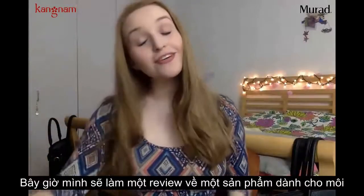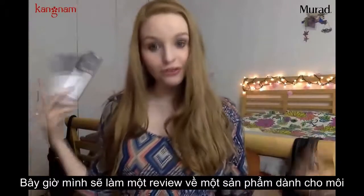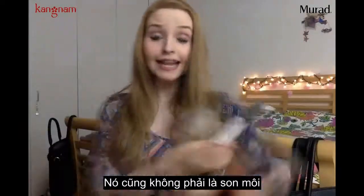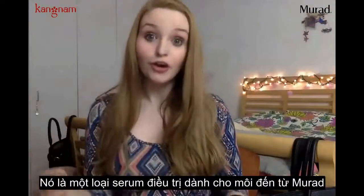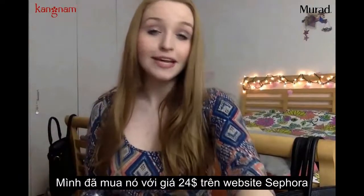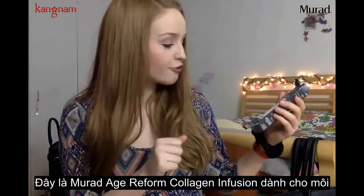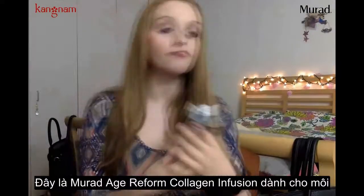Hey guys, welcome back. I'm going to be doing a lip product review for you guys right now and it is not a lip balm, it is not a lipstick — it is a lip treatment from Murad that I purchased on the Sephora website for $24. I will link below where you guys can get this. This is the Murad Age Reform Rapid Collagen Infusion for Lips.